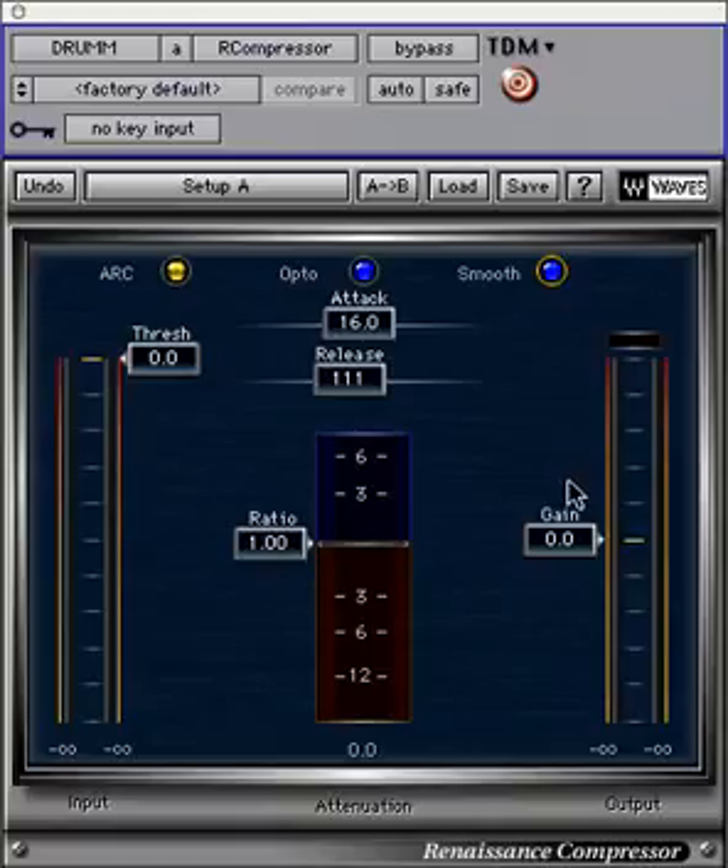Nicely located next to the input meter is the control for threshold, which selects at which level the compressor begins to affect the signal. Note that the Renaissance Compressor is a soft knee compressor, and compression or expansion really begins 3 decibels below the threshold.